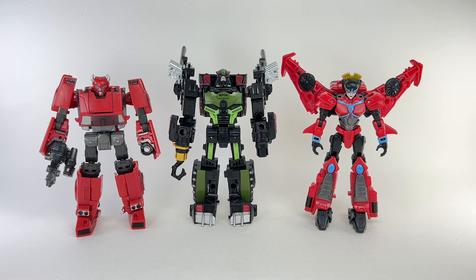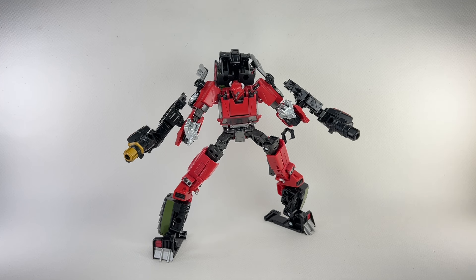He also comes with exhaust pipes, prominent in alt mode, plus a leg, another leg, an arm — the arms just detach at the shoulders — and a torso that has his thighs and neck. So a ton of accessories for one single Deluxe-class figure. Because the figure has this modular gimmick, his parts, bits, pieces, and weapons will actually fit on most Legacy figures. I demonstrated it with Legacy United Cliffjumper — you can form all sorts of weapons deployments. I'm not really a big fan of this gimmick; it's a little too corny for me, but it is there.